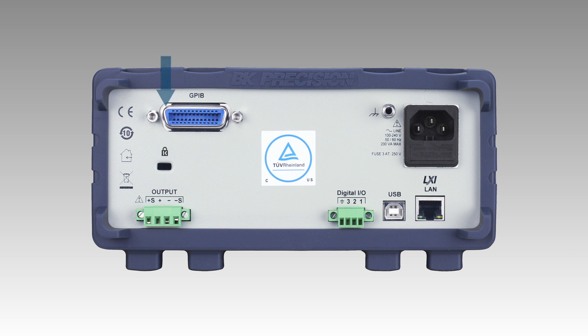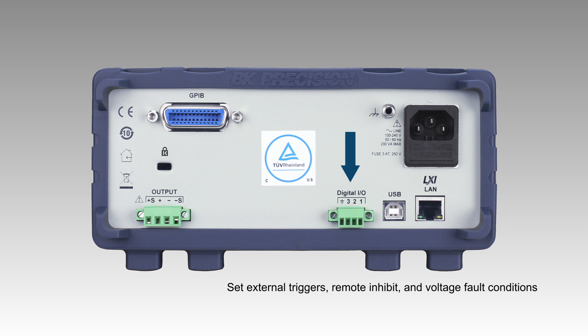On the back panel is an output terminal block with internal relays to switch between local and remote sense. Three digital input and output channels are available for setting external triggers, remote inhibit, and voltage fault conditions.